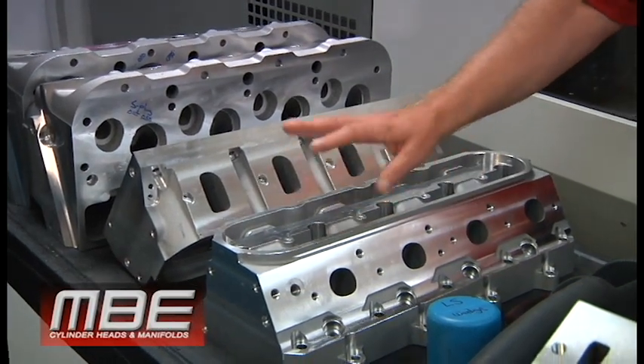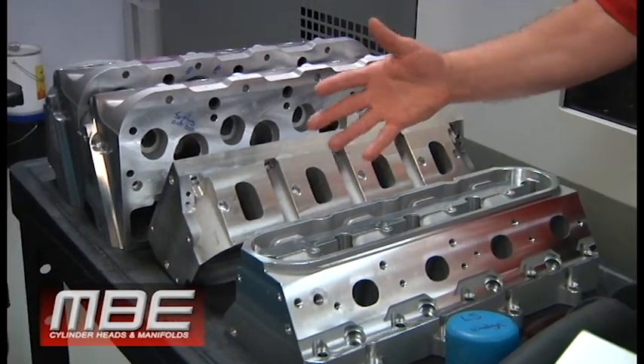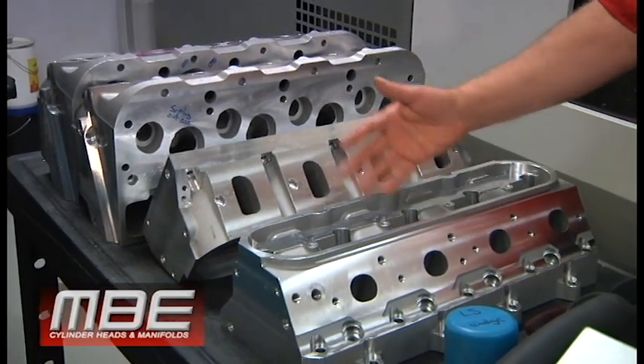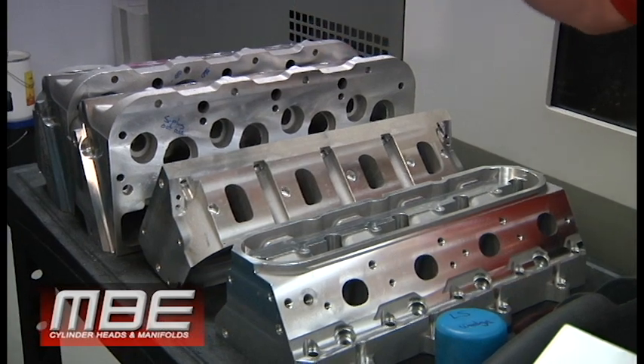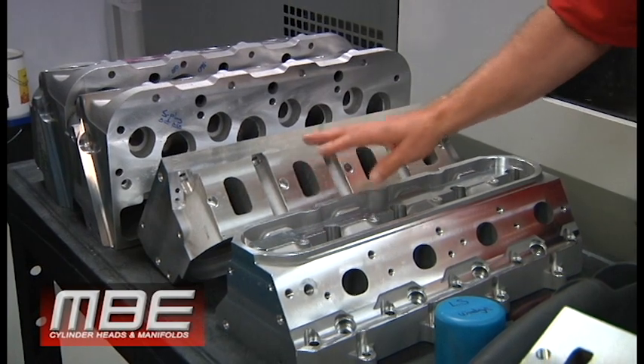These are oval ports that we do. It's not a huge port, so it'll work well on the street or race. This would work very well for endurance applications, road racing, things of that nature — that'd be a great little head port.